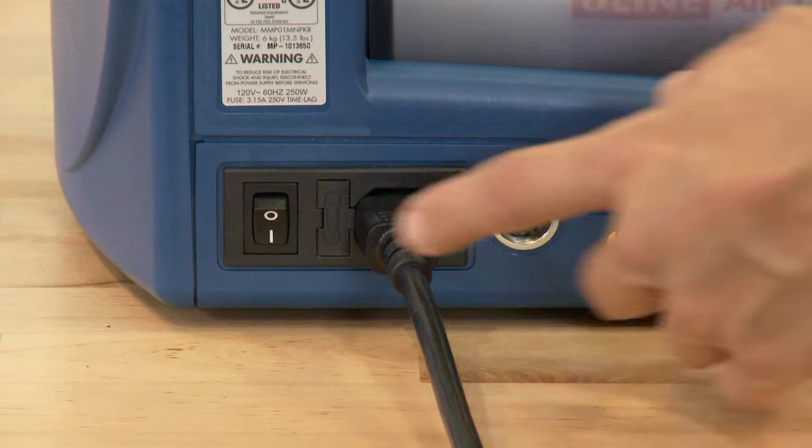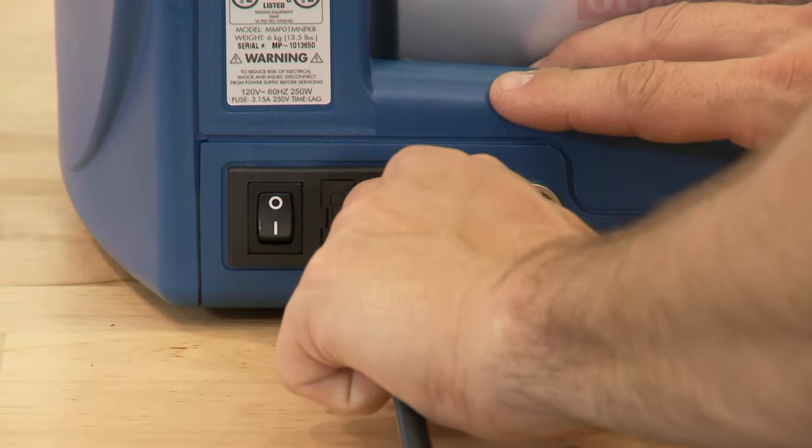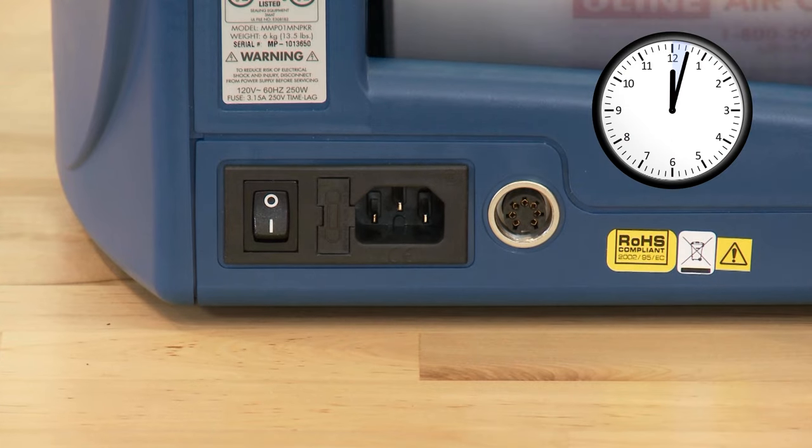To begin, turn off the machine, unplug the power cord, and wait approximately 10 minutes for the sealing bar to cool off.